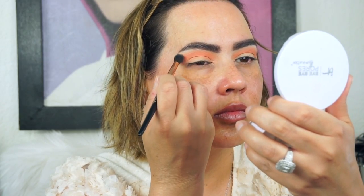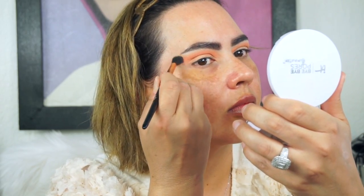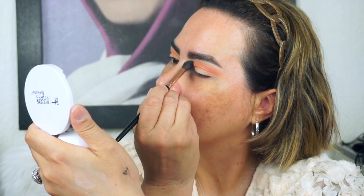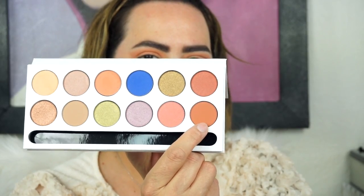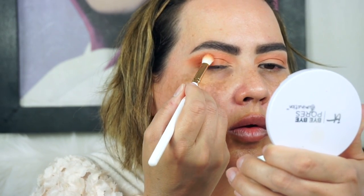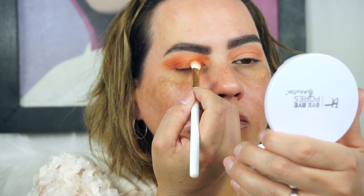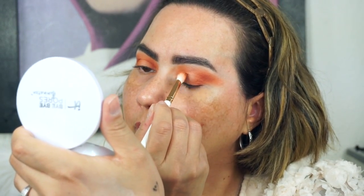So what have you all been up to? You guys, I have finals this week and it's killing me — I have so many assignments. But anyways, I'm just blending everything out. I really don't show a lot of the blending on camera because it takes some time. Next, I'm going in with Cinnamon, which is a little bit deeper, and I'm just taking it on the inner and outer corners of my eye on both eyes. I do most of my blending off camera.